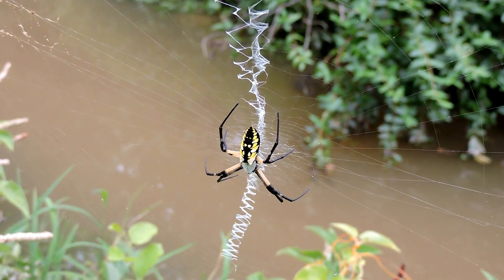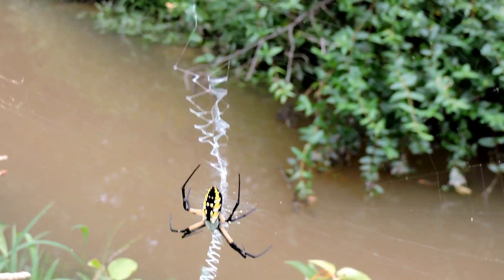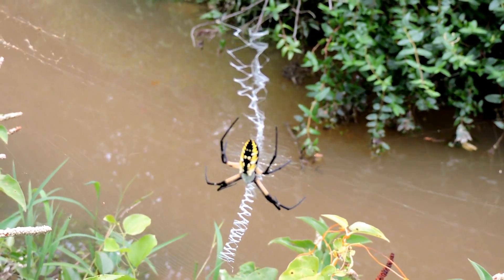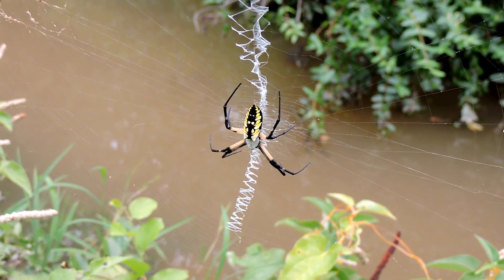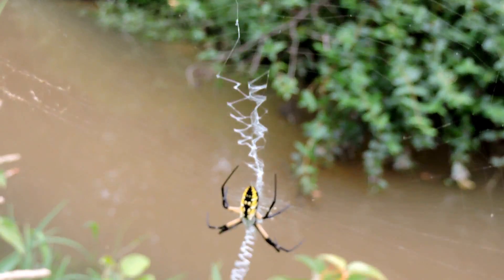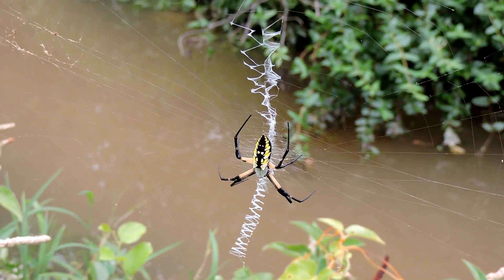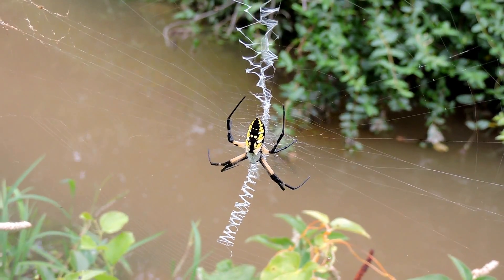This is a golden garden spider, sometimes called the yellow Argiope spider, sometimes because of that little zip line that goes down the middle, called a stabilimentum or signature spider — golden orb weaver, lots of different names. All the Argiope spiders do that little zip of line down the middle. This one I believe is Argiope aurantia, the golden one. It's a beautiful spider.